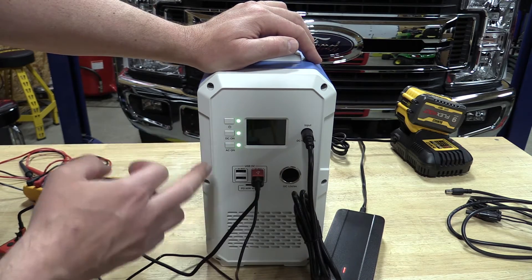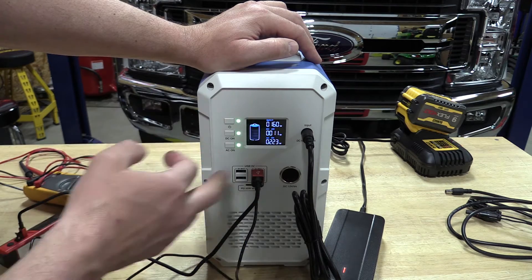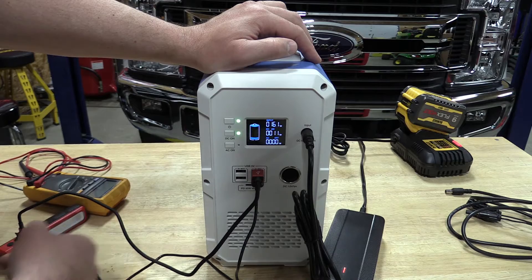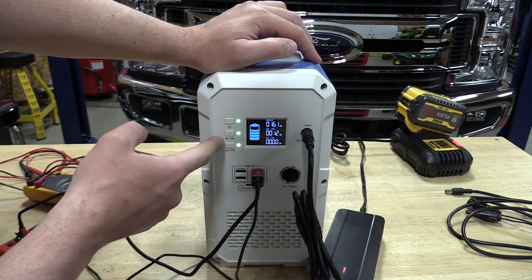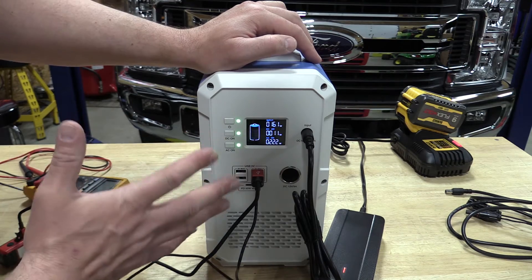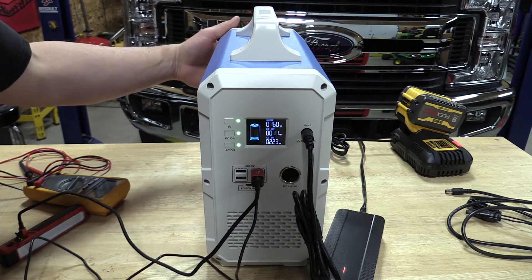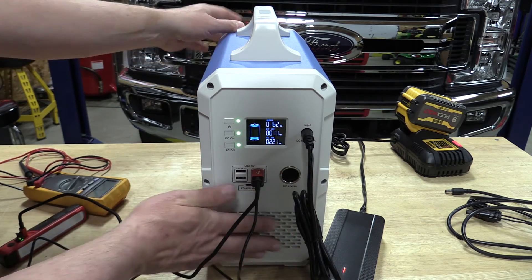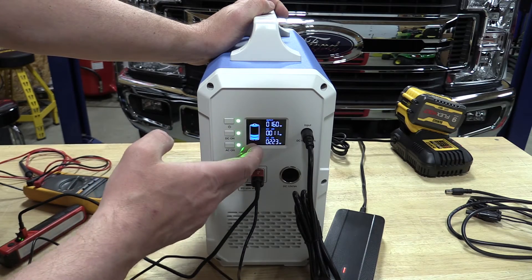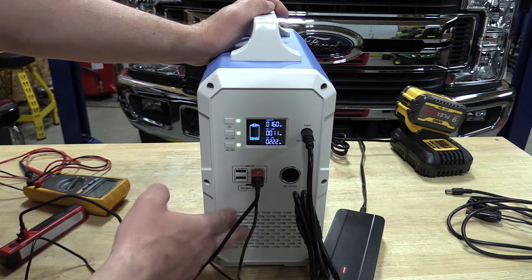The screen is a little annoying — it turns off automatically and you just push any button to wake it. To turn the AC or DC on or off, it's a push-and-hold, not just a tap. You can probably hear the fan running — it sucks air in from the back and pushes it out the front whenever you're using a significant amount of wattage or charging.